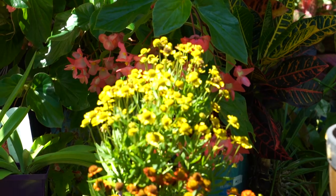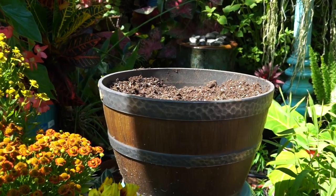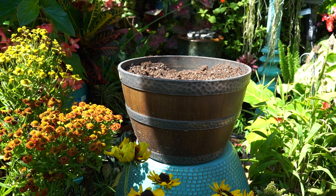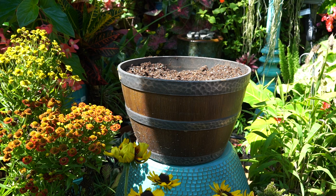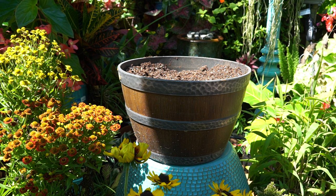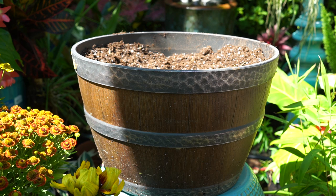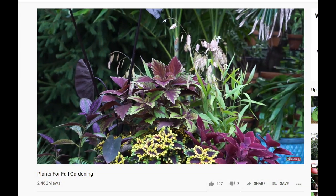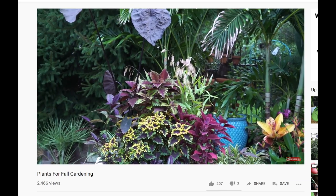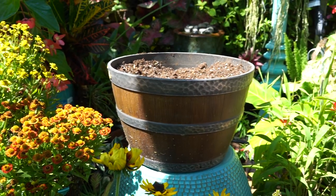Hey, what's up garden friends, Jeff here, Tropical Plant Party. Time to toss together my first fall planter of the year. I have a small plastic barrel planter in front of me and I'm going to be doing multiple planters over the next couple of weeks. This first one is going to be mostly perennials — I want to do that one first because they need more time to get settled before fall and winter comes around with cooler temps.